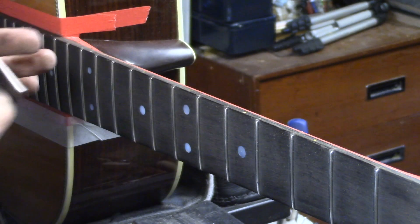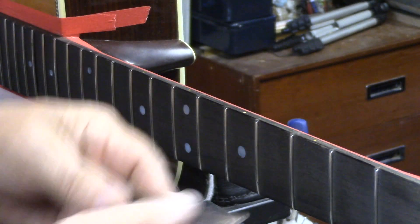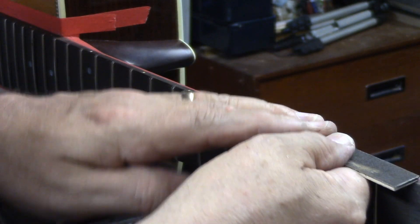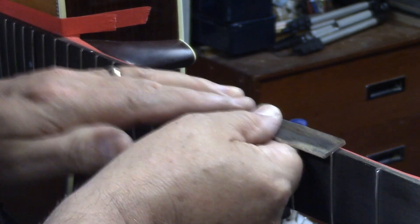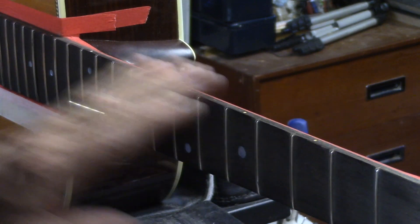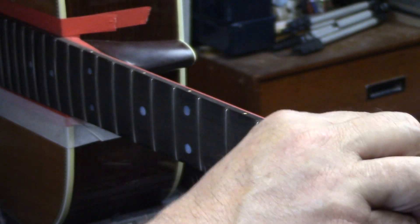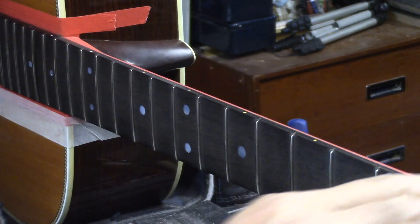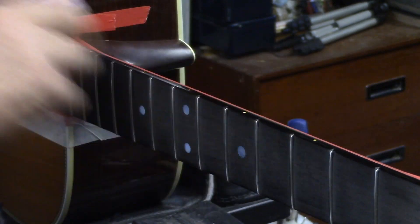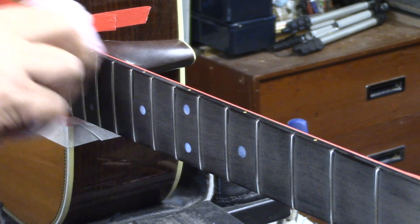A couple more strokes and we're there. So now we'll go at it with the steel wool once again and just buff it out a little bit. Now we're ready for French polish. So all these final touches make the difference between a barely passable job or a flawless, undetectable job. And that's what we're after here.